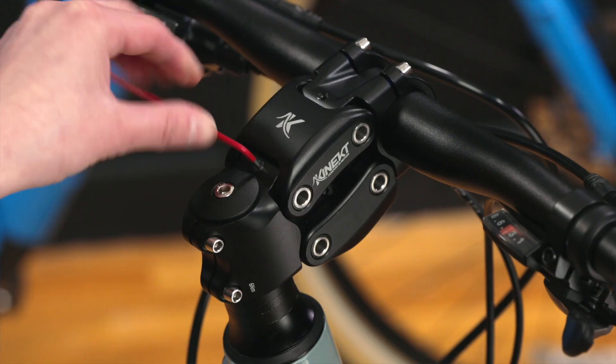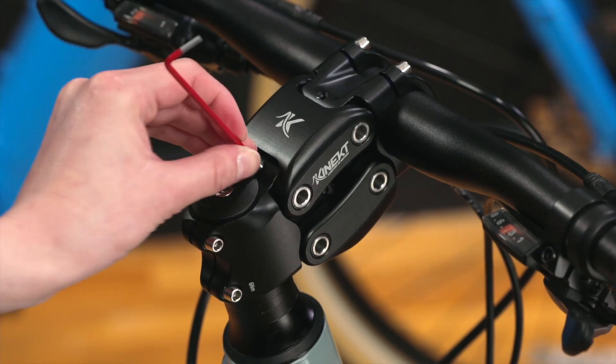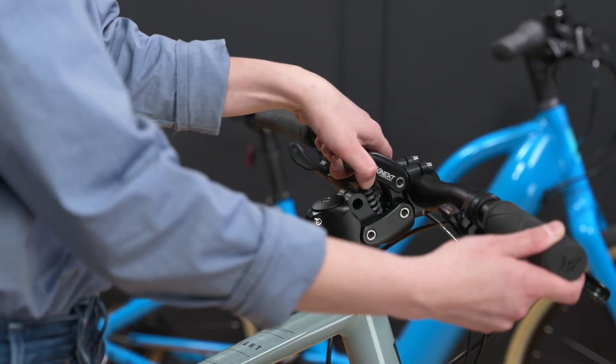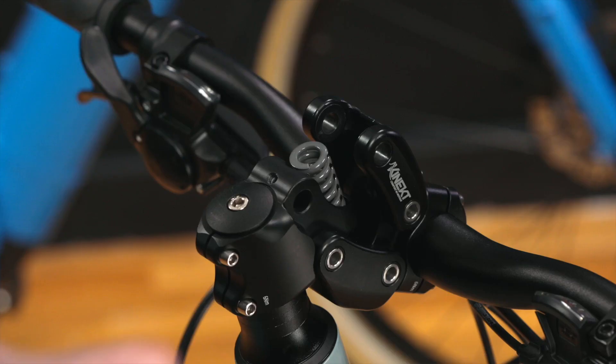To install a different spring, use a 2.5 millimeter hex key to loosen the set screw which is holding the pivot pin. Slide the pivot pin out and fully remove. Now pivot the upper link forward to access the spring assembly. Remove the upper spring guide and the spring as well.